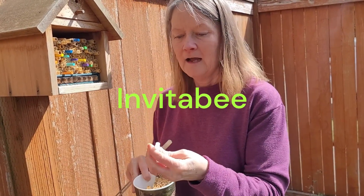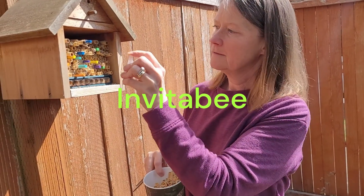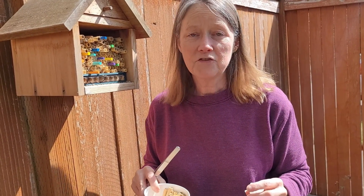The final thing to do is to add a spritz of our handy dandy pheromone, and that does help with keeping the mason bees attracted to the nest.